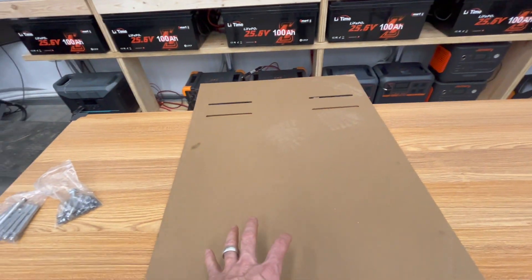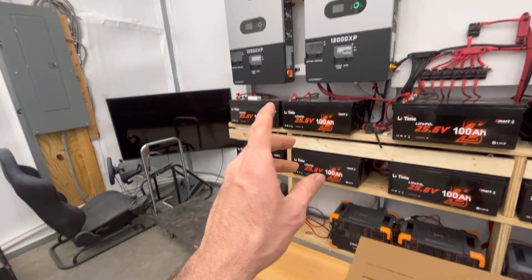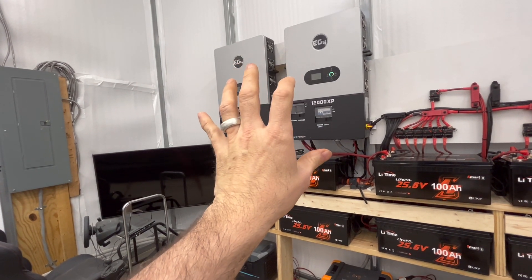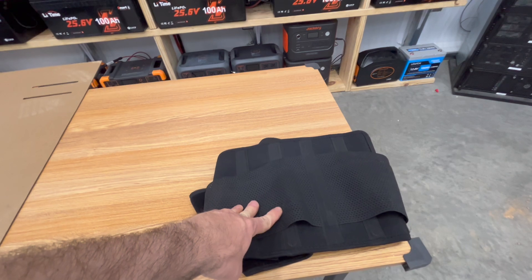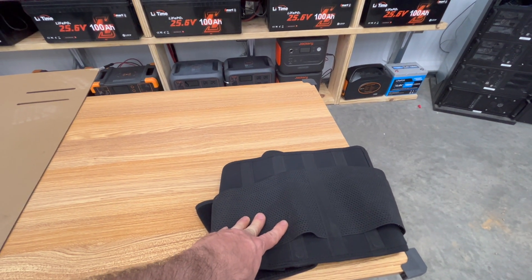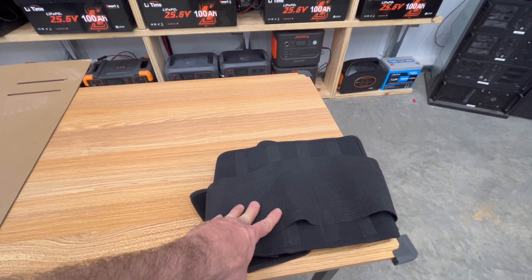You do have your template and your hardware, so make sure you mark exactly where you want it to go. Before you try to lift this — because it is quite heavy — make sure you're using a back belt. Everyone can hurt their back, so wearing a back belt is mandatory when working with something this heavy.